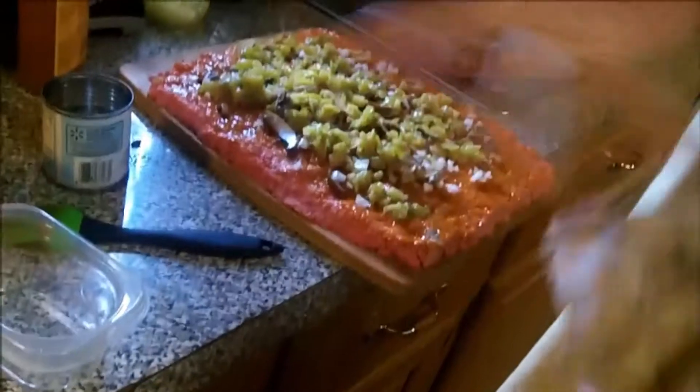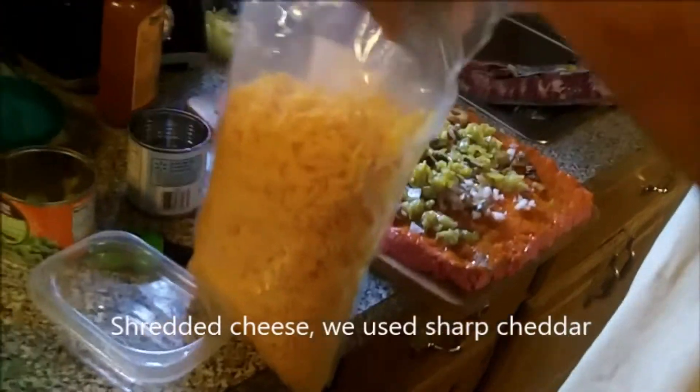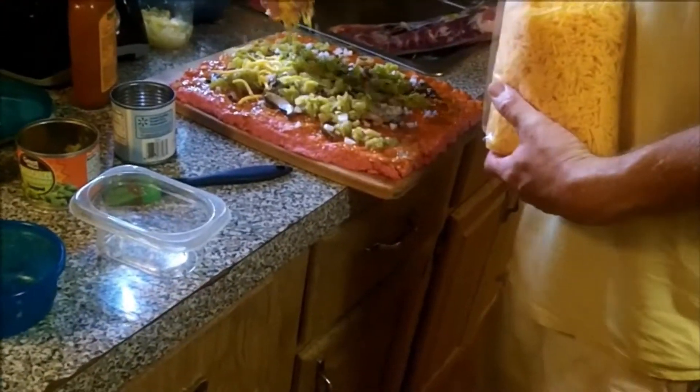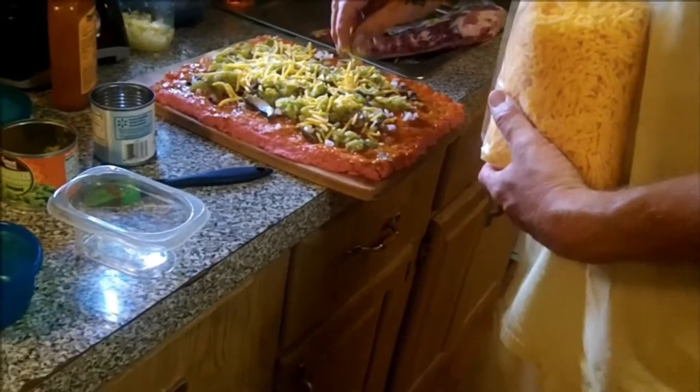Next we're going to put on shredded cheese. We're using sharp cheddar this time, but you can use any kind of cheese. Pepper jack would be a good choice too. Go with sharp cheddar or whatever you prefer.